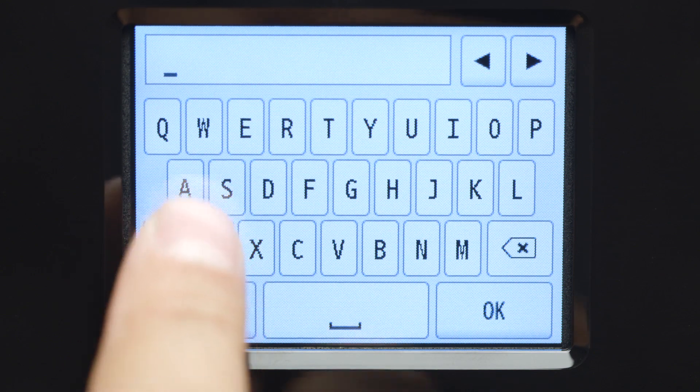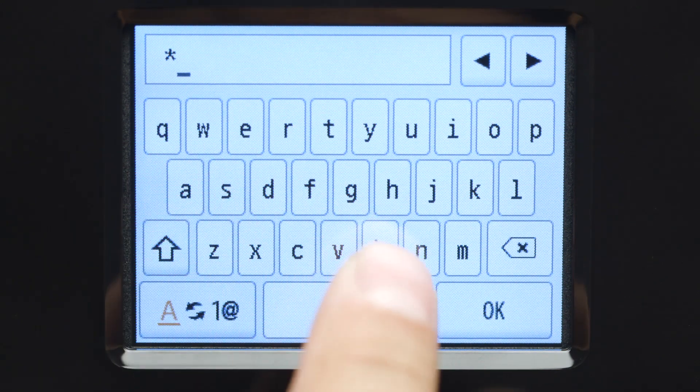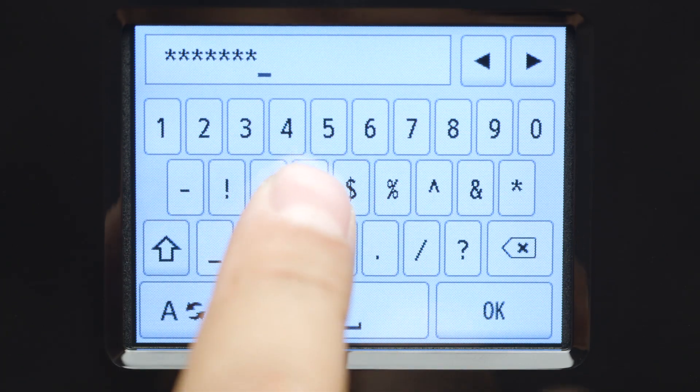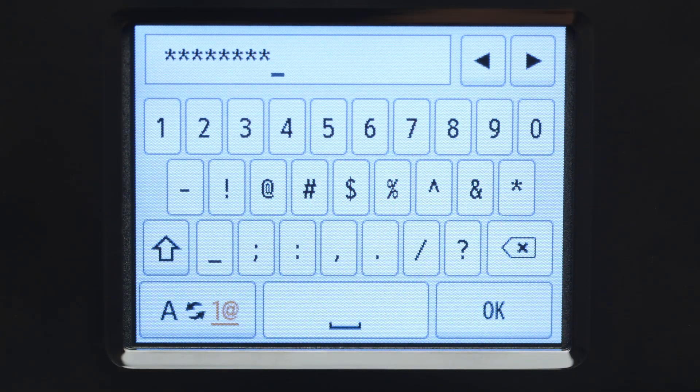The password entry is case sensitive. Enter uppercase and lowercase letters to match your wireless router's password. When you have finished entering your password, tap OK.